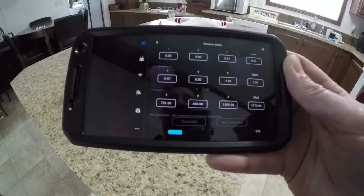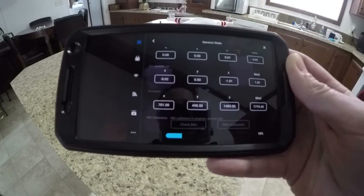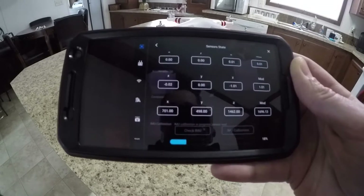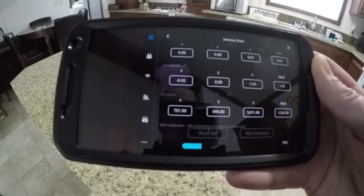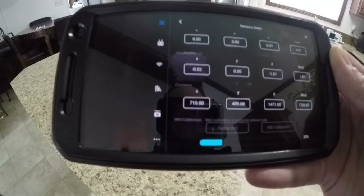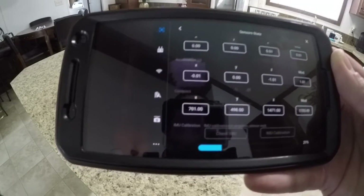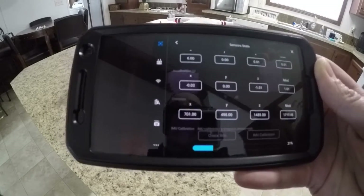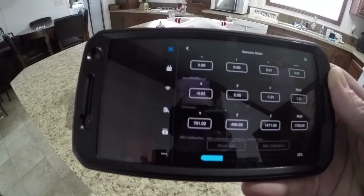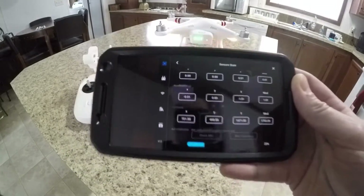You want to make sure you do this before your first flight. As far as recalibrating the IMU, I would say if you change out any hardware in this drone, do any firmware updates, crash the drone, or anything like that — or if you're having trouble with the drone hovering steady — then you want to go ahead and recalibrate the IMU.